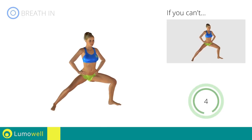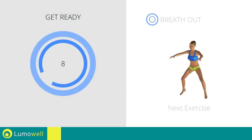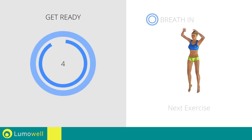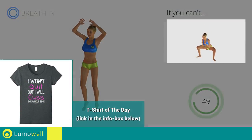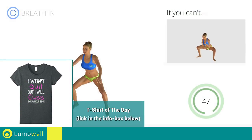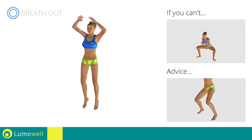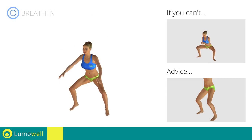5, 4, 3, 2, 1. Stop! Next exercise: trog squat plus jump. 3, 2, 1. Go! If you can't, do not jump. Avoid violent impact with the floor during the descent. In order to do this, always land on your toes.